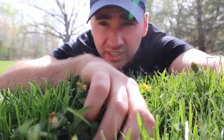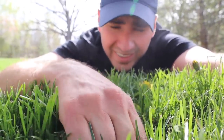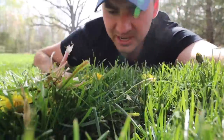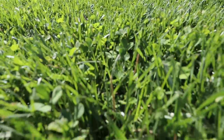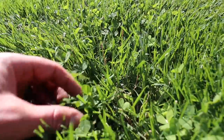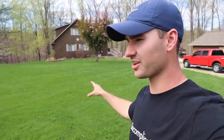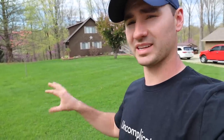I'm not sure there's anything more satisfying than pulling out a dandelion all the way to the root. There's not much that takes away from a nice, thick, deep green lawn like we've got going on here quite like weeds do. So today I'm going to show you how to kill broadleaf weeds — more importantly, clover and dandelions. And trust me, we have got plenty of it here.